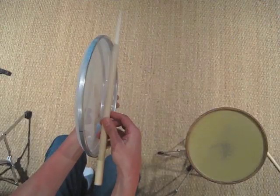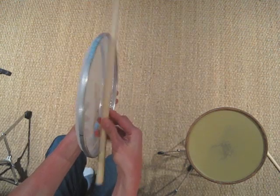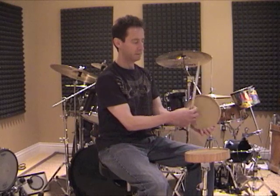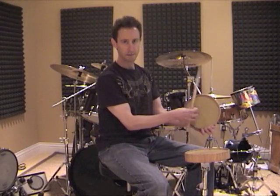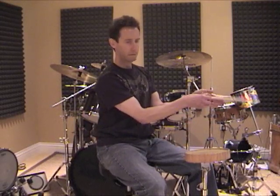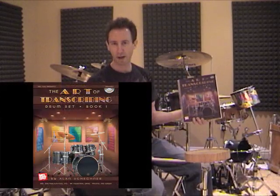What I love about this exercise is you can do it on almost any surface. It works great on a Jacob's practice pad. You can do it on a CD. You can even do it on your hand. But of course it works the best on the Art of Transcribing Drum Set Book One by Alan Schechner.